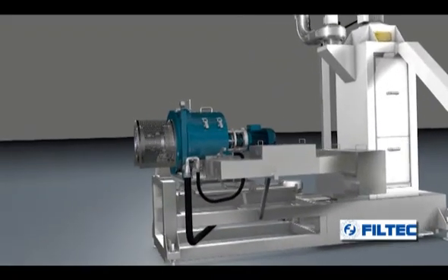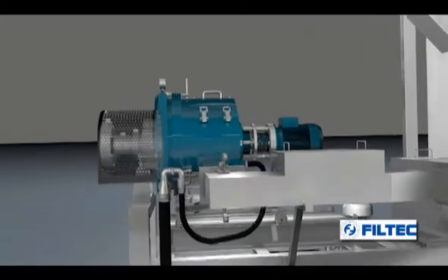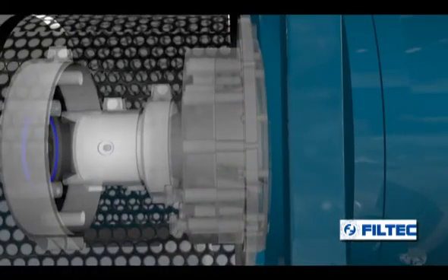Filtec presents the GRO granulator, a system well known for its high level of reliability and unmistakable performance.